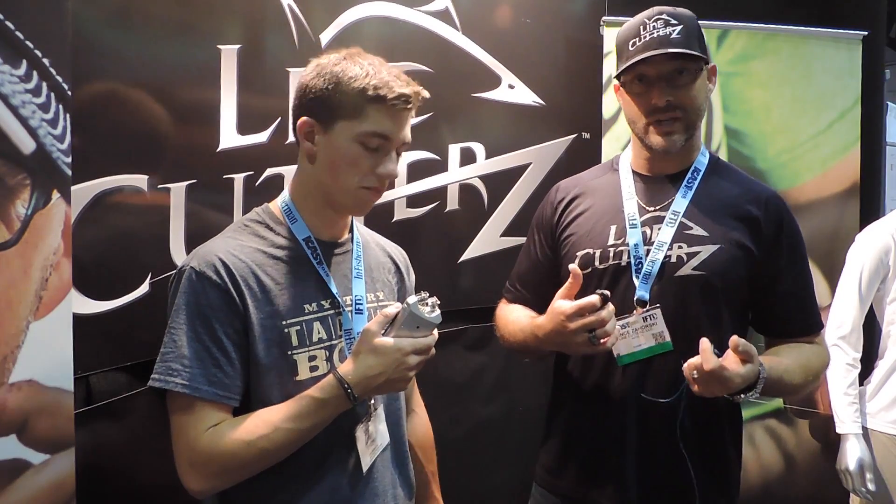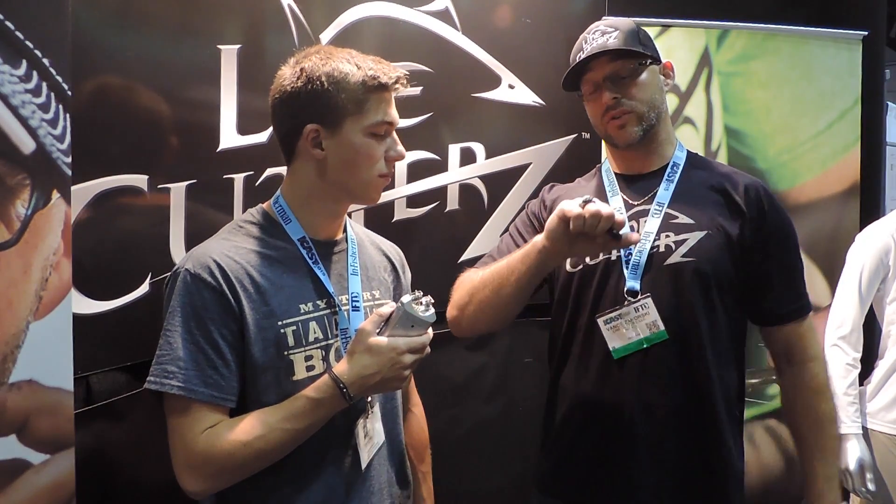Yeah, I mean, it's great for guides that are sitting there doing all their gear, to kayak anglers, to night fishermen and women. It's just a really easy solution — it's always with you. So if you need to make a cut, you're not trying to dig around looking for stuff, and it won't cut skin. So it's a really safe solution as well, which is something we're really proud of.